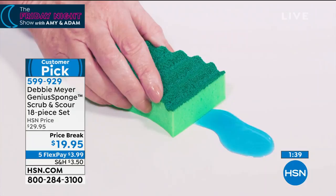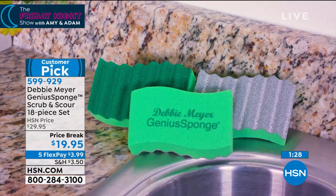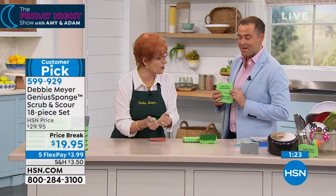Watch the absorption — the liquid is actually running into the sponge. I'm not even doing anything. Look at how fast it absorbs. It absorbs greater than any other sponge there ever was. And the best part is they never smell, they never get hard. You never have this disgusting thing next to your sink ever again.